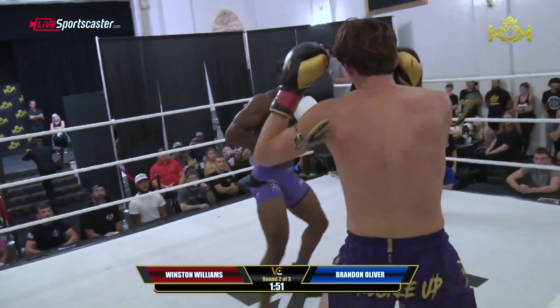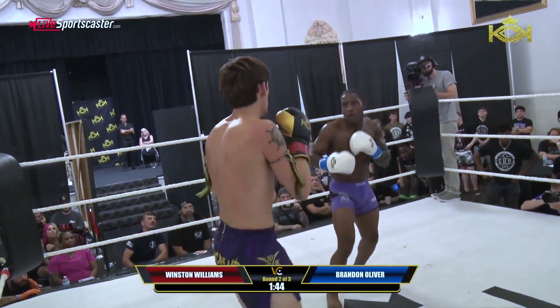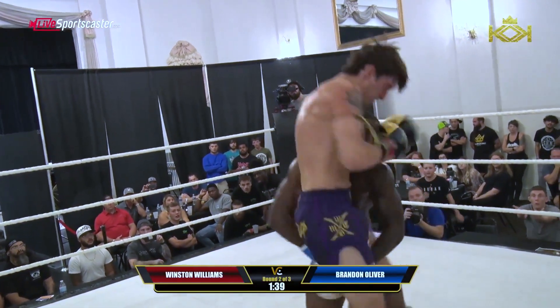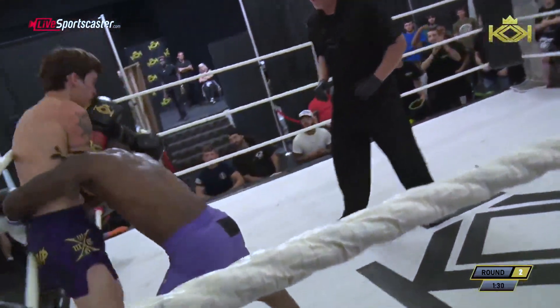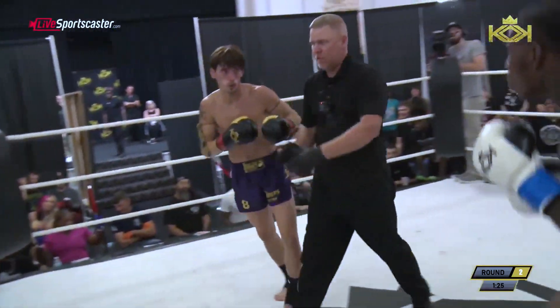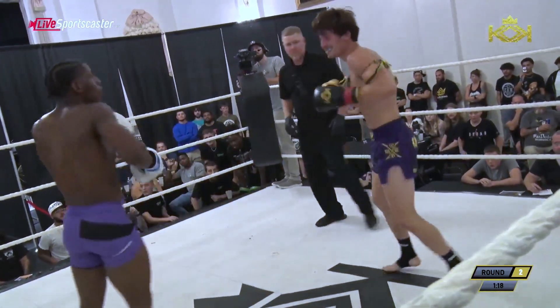One, two on the front side. Williams has landed that cross to the body several times. There's a double leg attempt — Brandon said not this time. Brandon's going off! There's a double down the pocket, and now Oliver is really pressing the pace here. He's not allowing Williams to back out.